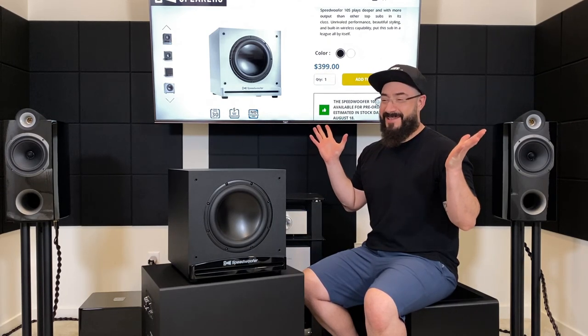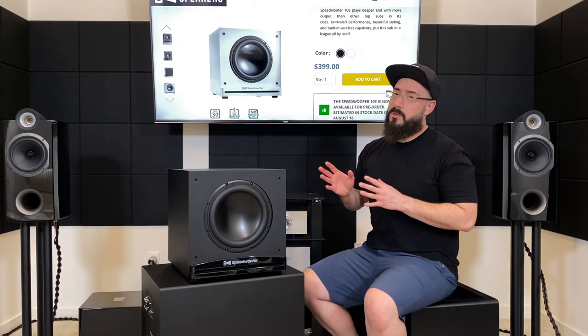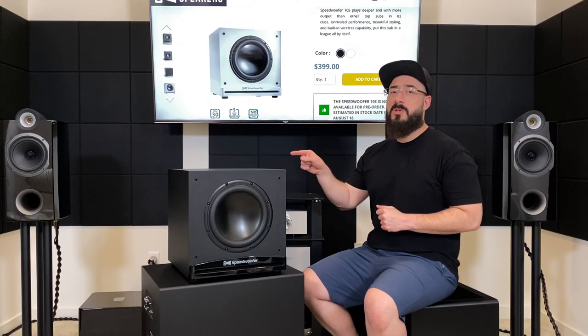I'm going to shut up from here because I really don't have anything else to say. If you have any questions, ask in the comments below. But I do have one request: don't ask me how it compares to something more expensive, because I think I've already made that clear. What this subwoofer is, is the most subwoofer you can get for 400 bucks, and it is fantastic. Later.